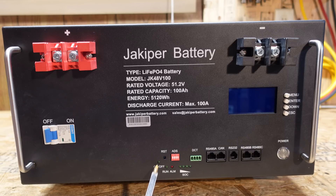On the bottom we have an on-off LED, a run LED, an alarm LED, state of charge with four LEDs, a reset switch, and a series of four dip switches for assigning an address on the communications. We have a series of RJ45 and what appears to be an RJ11 connector. From left to right we have RS-485 CAN, RS-232, RS-485B, and RS-485C.